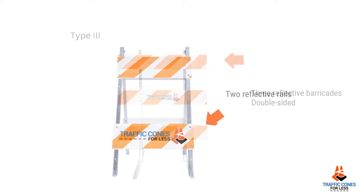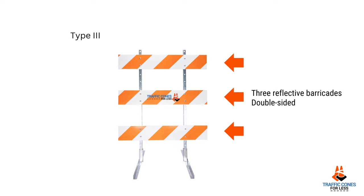A Type 3 barricade, of course, has three reflective rails with a defined right-handed slope and left-handed slope striping for traffic to pass on the lower side. Type 3s can be double-sided, so all you need to do is 90 degree that barricade and you can move it to either side of the road.